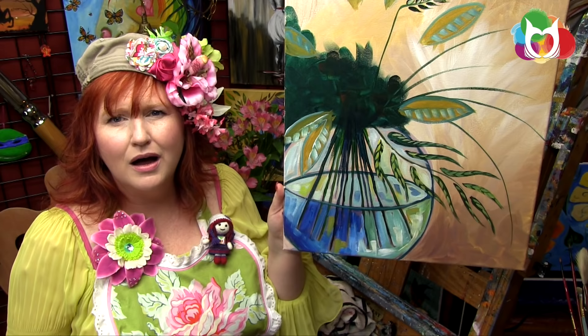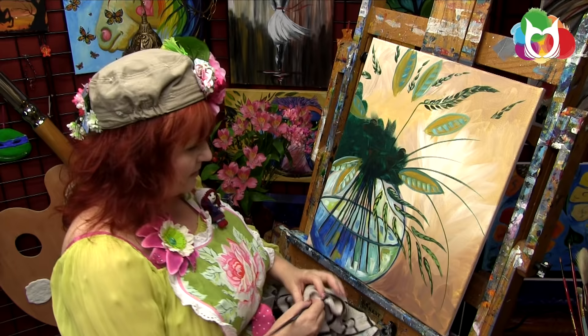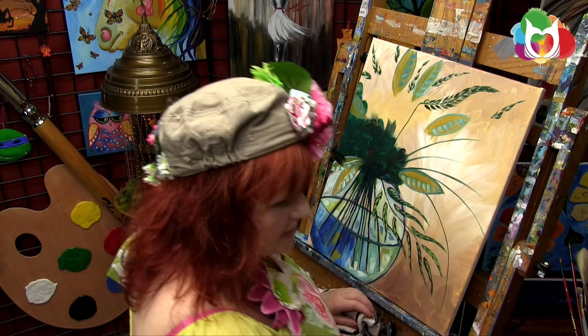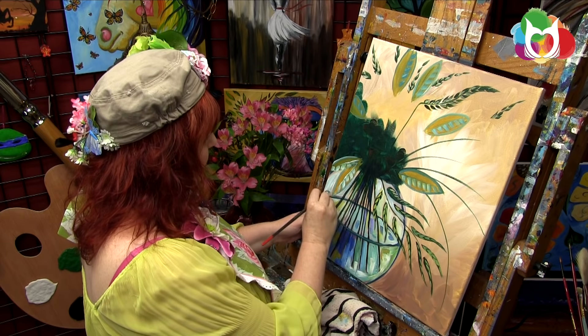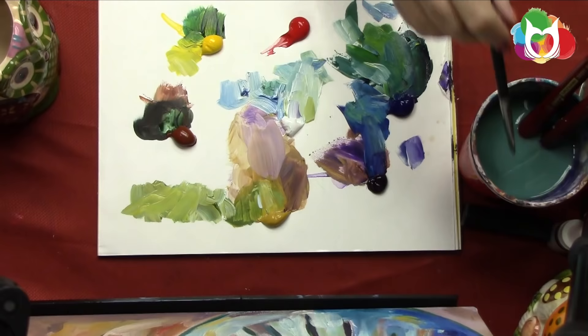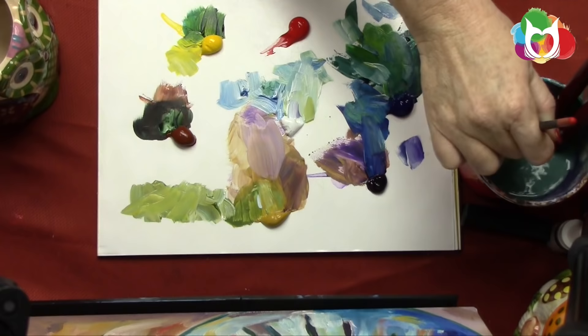See how easy that is? We might come back and add a little purple and white reflection somewhere — maybe between these two stems, and a little bit here. Just try to be kind of not crazy about it — not insane. That's really the goal.